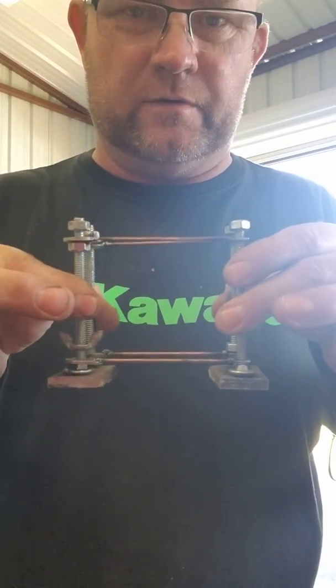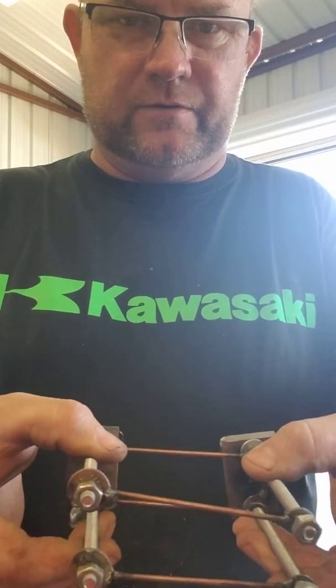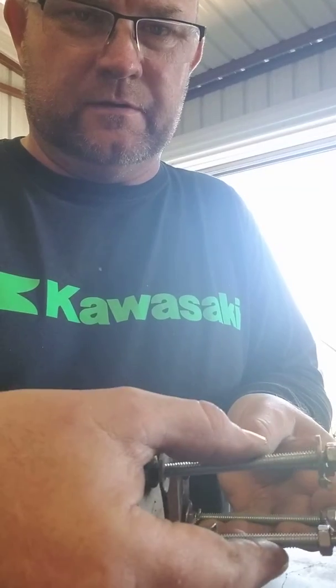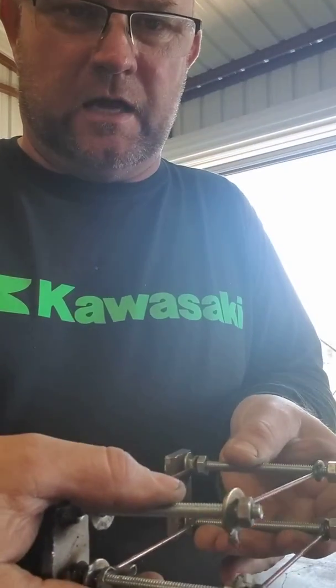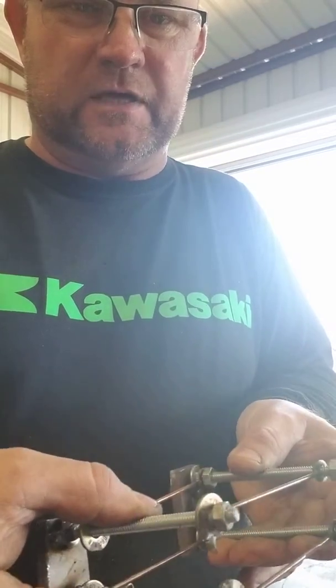Parallel four-link. If you notice, if you can see by the video, there's a lot of side to side movement. A lot. You can move it, it'll articulate, but there's a lot of side to side movement.